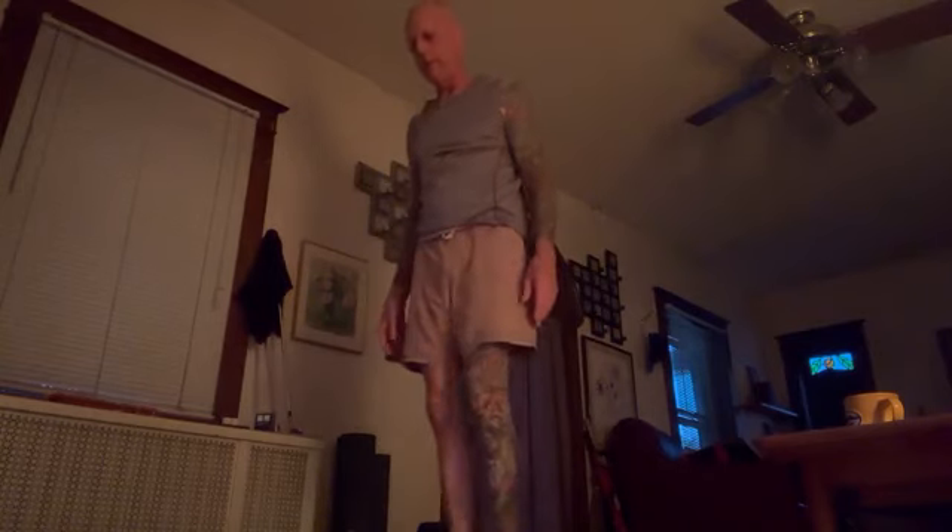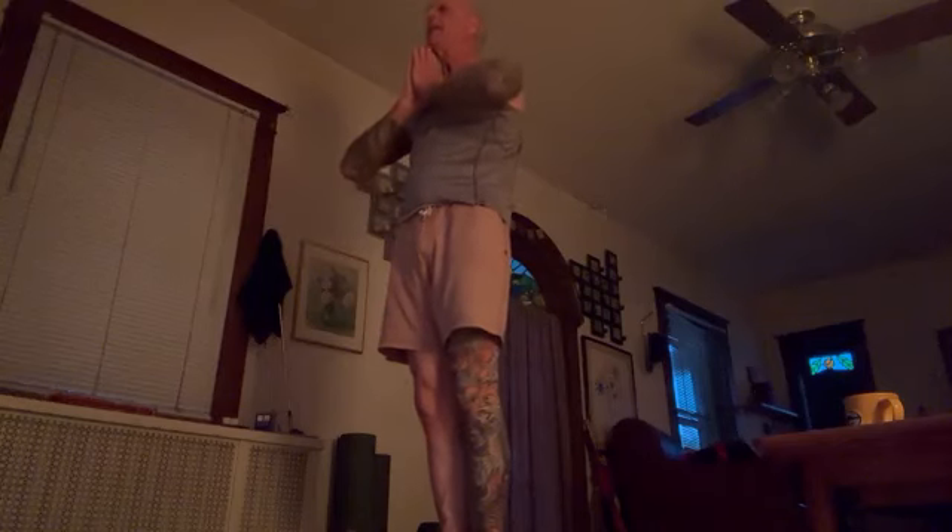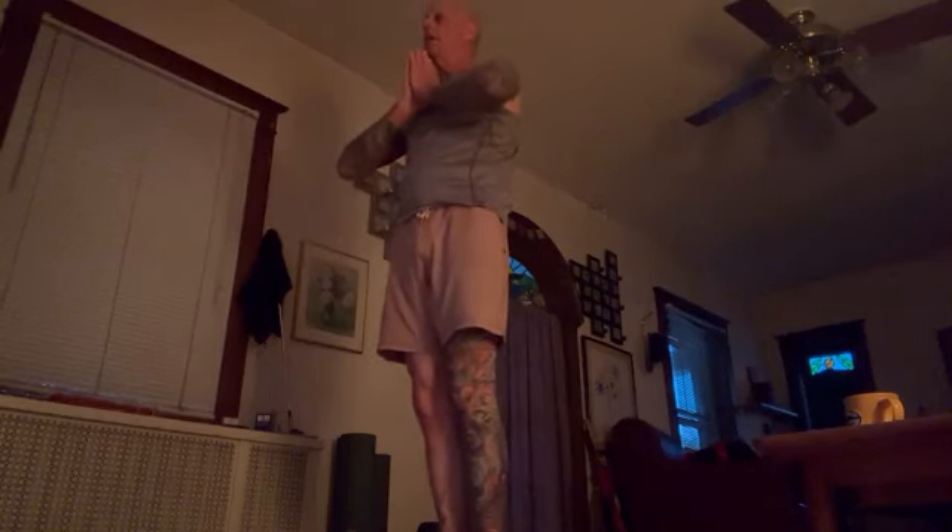Morning everyone. This morning I'm going to show you how to do two yoga asanas: Sun Salutation A and Sun Salutation B. I have my yoga mat laid out on the floor. First thing I'm gonna do is put my hands together and chant OM.